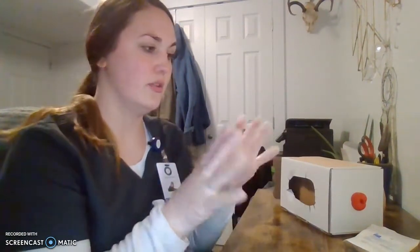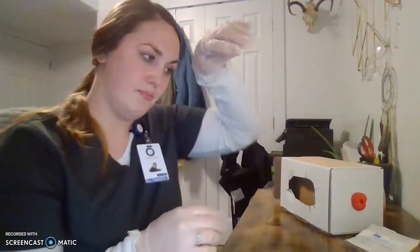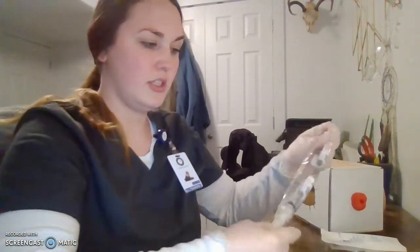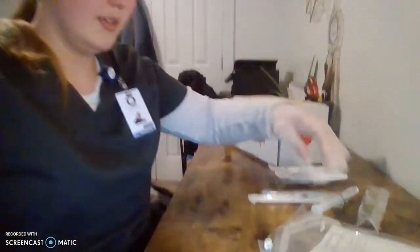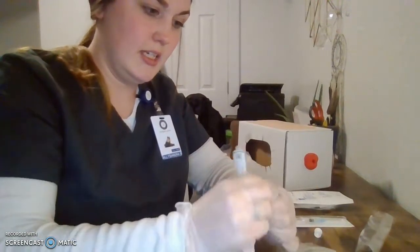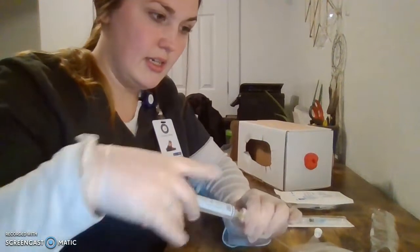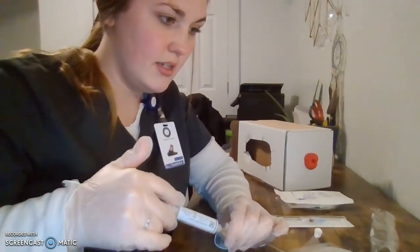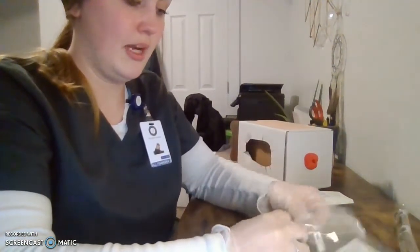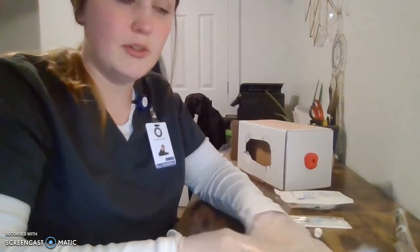I'm going to start prepping my IV supplies to start the IV. I'll open my IV kit and my flush. I want to make sure I'm using aseptic technique the entire time. I'm going to take my flush while maintaining sterility and my extension tubing while maintaining sterility, prepping the IV tubing so there's just a little bit of fluid at the end, maintaining sterile technique by keeping this end in the sterile packaging.